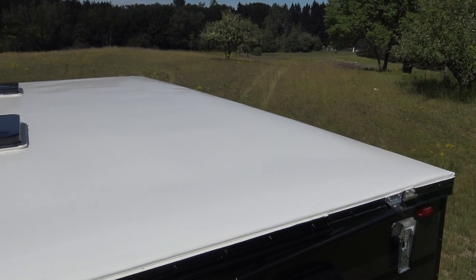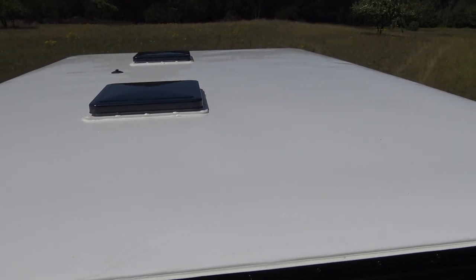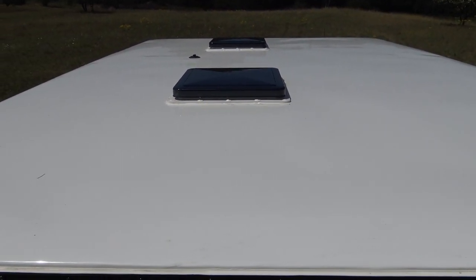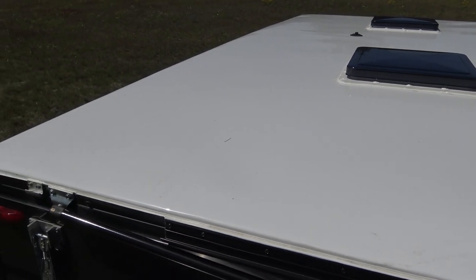My 2020 four-wheel camper has a one-piece aluminum roof that is held in place with an industrial strength double-sided tape made by 3M. The aluminum skin is smooth to the touch and should be very easy to clean.